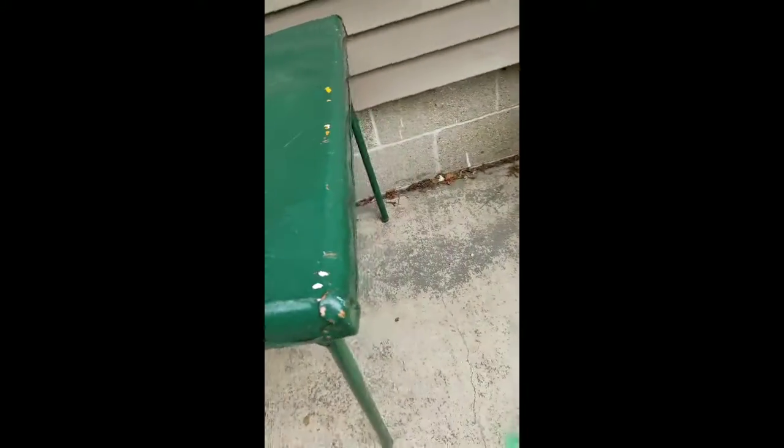I think that one's very clean. I should probably stop putting holes in this table. Bye.